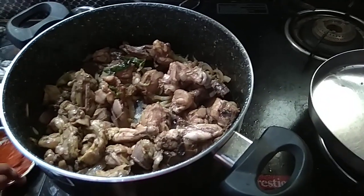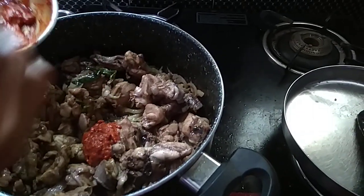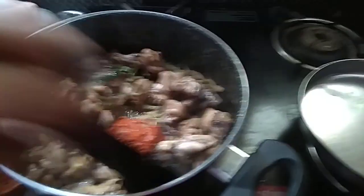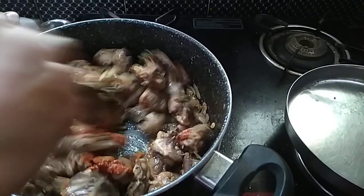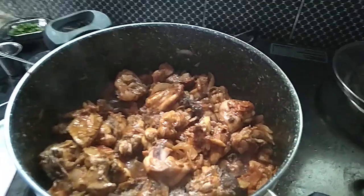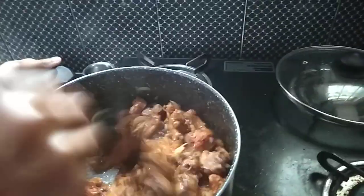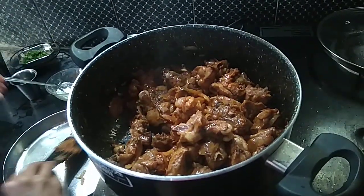I am going to add red chili paste. I am going to mix it in full water. I am going to add red chili paste. I am going to add salt and one spoon of corn flour.